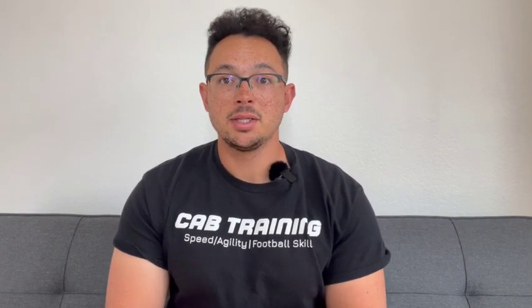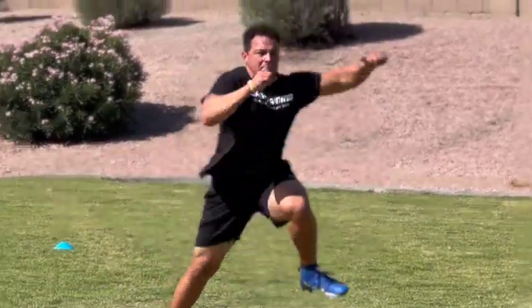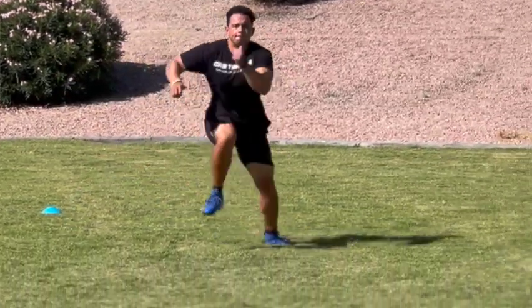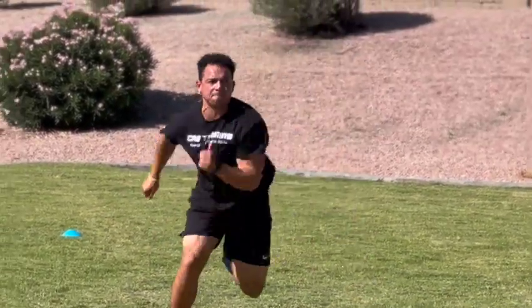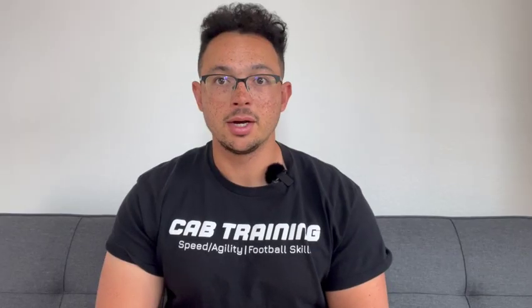Drill number two is diagonal bounds. I am a huge bound guy. Bounds are basically when you're jumping from one foot to the other. We're doing it diagonally on this drill — jumping as far as we can and as high as we can from one foot to the other to explode in a diagonal direction. I like to do these to enhance the post and corner routes of the athletes I train, as well as just the overall elusiveness, because we're always planting that foot and then making a 45-degree cut.